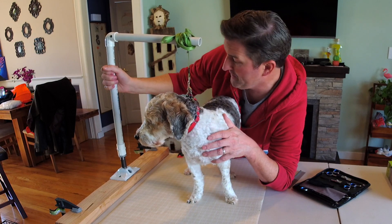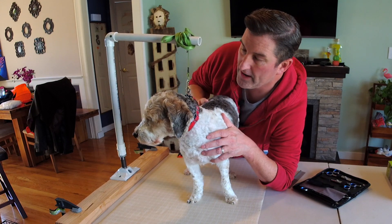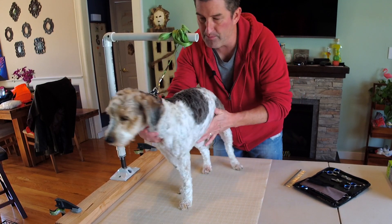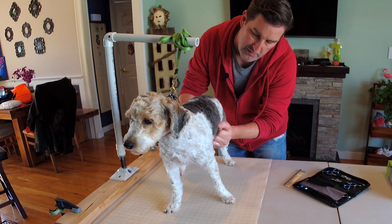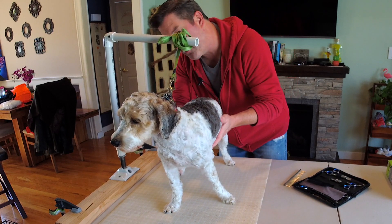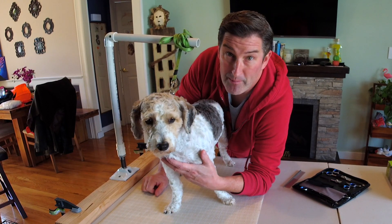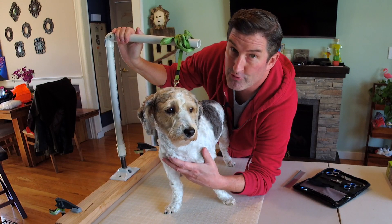Luckily I had some PVC pipe. I didn't think I was going to be able to use PVC pipe — I actually thought it wasn't going to be sturdy enough — but for these guys, who are about 18 pounds, it works pretty good. He'll move around a bit, but I can position him and push him around, and it doesn't really move too much. I can go through the grooming steps and he doesn't really move around, so it actually really holds. I was really surprised — I figured I had the pipe, it's worth the try, and it worked.